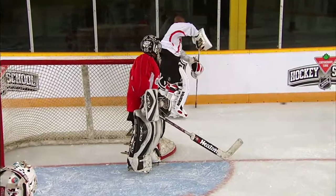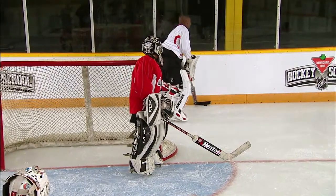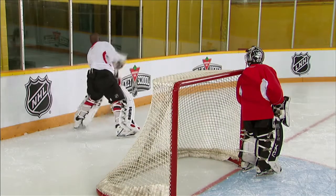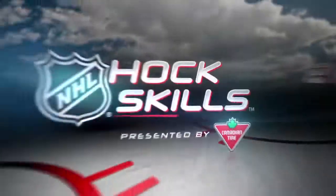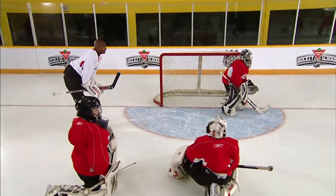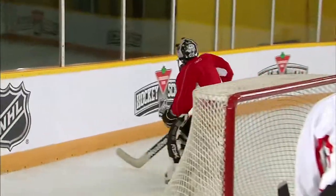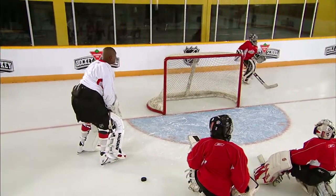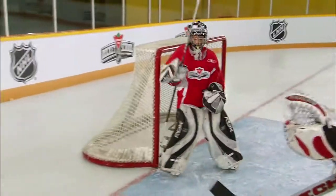So you're going to stop it, and you want to have that blocker hand up — now you can really bring it. You'll get more power that way. Let's try it again. Hustle, hustle. That's it, let's see that shot. There we go — that's better, that's better.